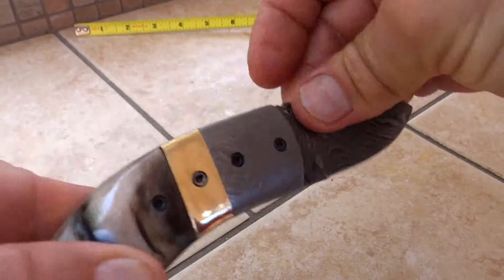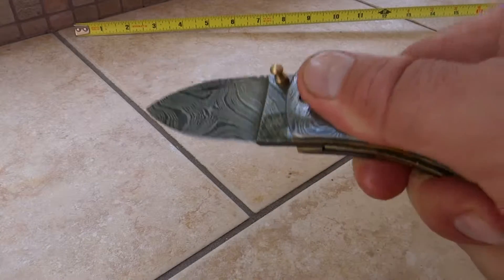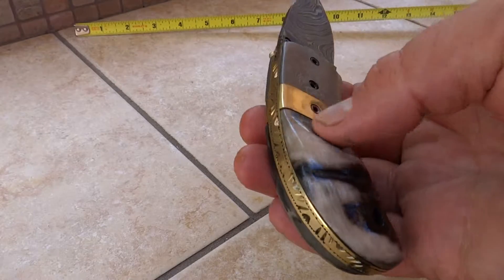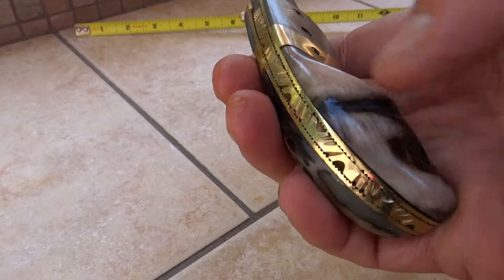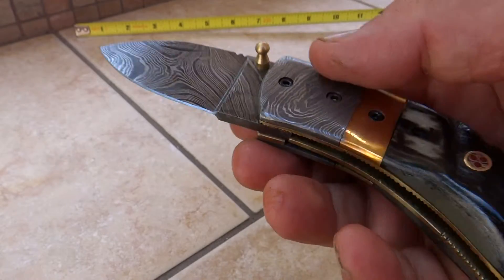We've been experimenting with this. It's just got a nice fat stubby grip at the end, good for kind of jabbing and holding. So it's a really neat knife. What you'll see is a combination of black and white bone. Some of them are all black, but they all have this kind of raised larger shape.